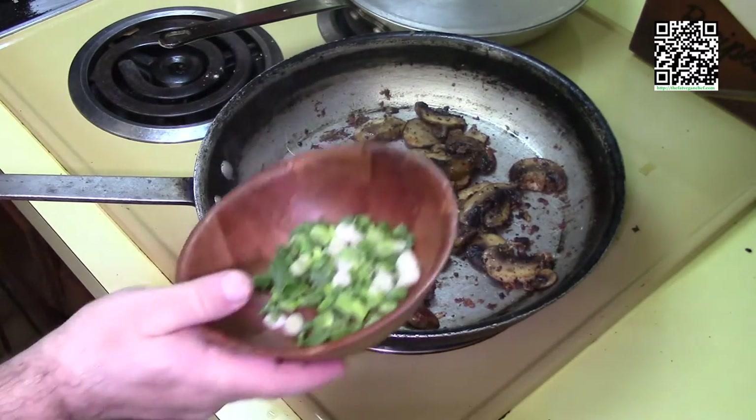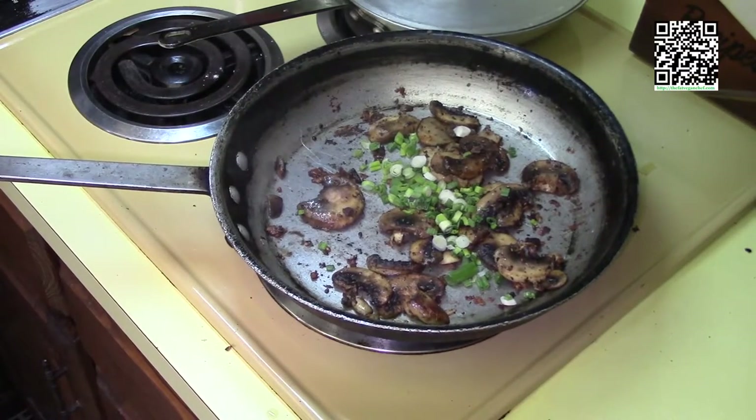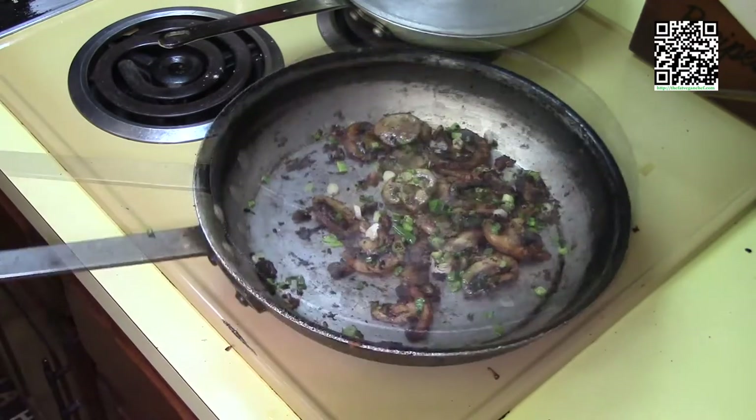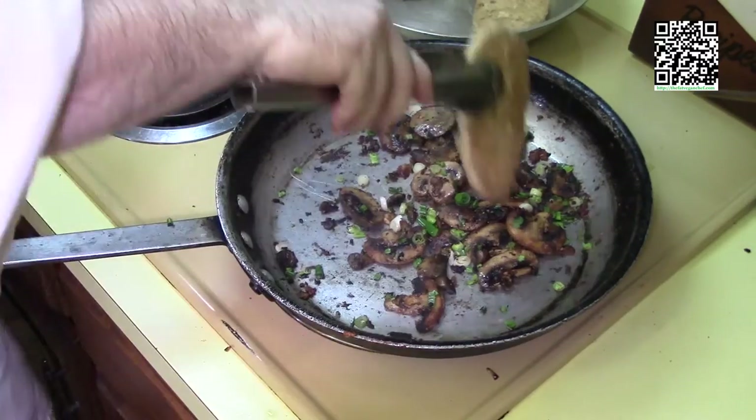Once the mushrooms are pretty well cooked, go ahead and add the green onions — that's one quarter cup — and an eighth of a teaspoon of vegetable base. Then put the chicken back in the pan.